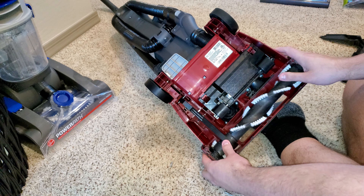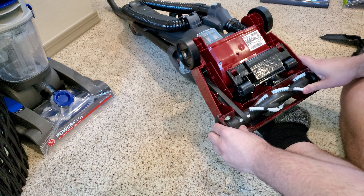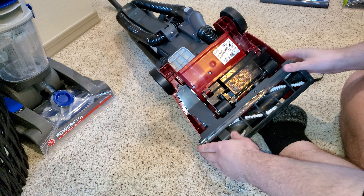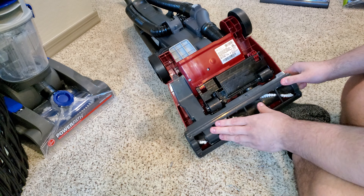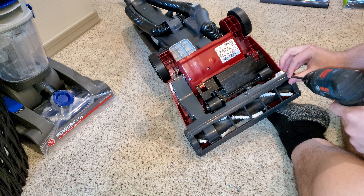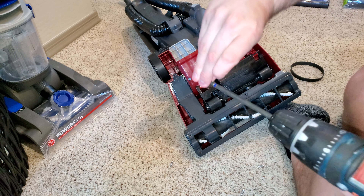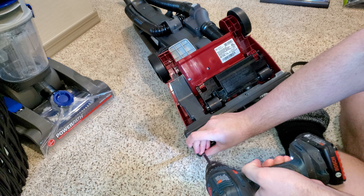What you want to do is take the brush roll and find the spot — the gap where there's no brushes. See, that's right here. Grab the brush bar, just like that, grab onto it. Give it a manual spin — make sure the brush roll spins by hand. Spin it multiple times just like that.